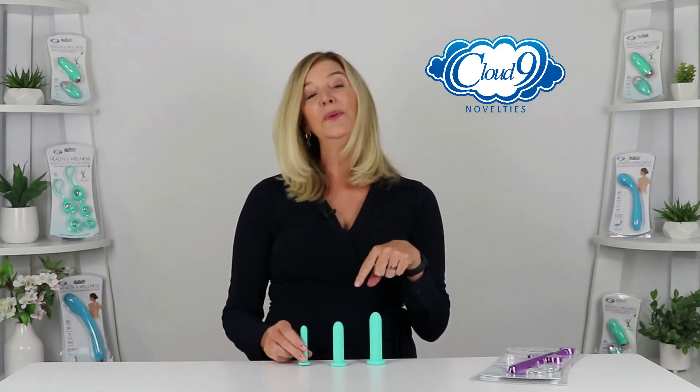So if you are ready for more relaxed muscles, more comfortable sex play, and a better way to pre-lubricate, then this silicone graduated dilator kit from Cloud9 Novelty's Premium Health and Wellness Collection will be perfect for you. For more information on health and well-being, please visit us at cloud9novelties.com.